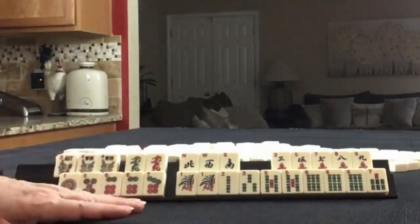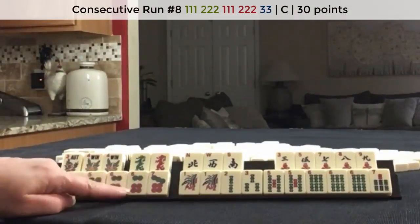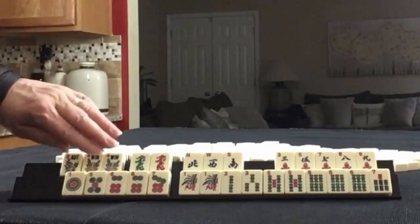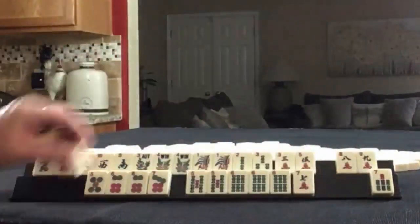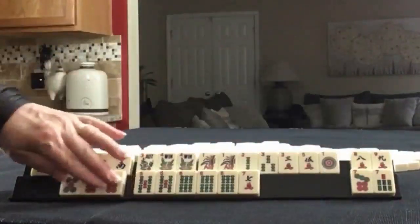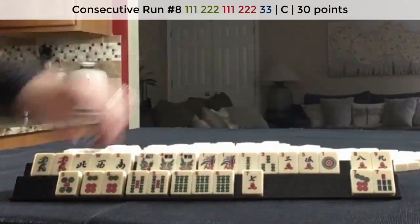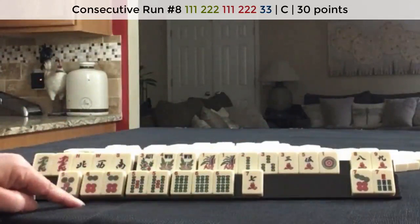If these were my tiles, I would play the concealed consecutive hand using fives and sixes. Then I would recover maybe with a wind and dragon hand, or maybe flowers with one, two, three. Five, six, five, six, seven — concealed. Pong, pong, pong, pong, pair — that's what we've got to build. But there are no gaps for that concealed hand.